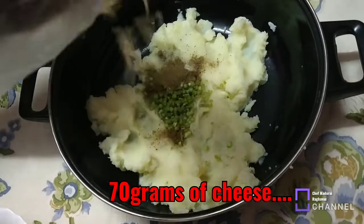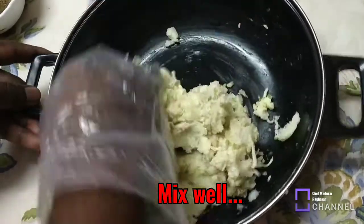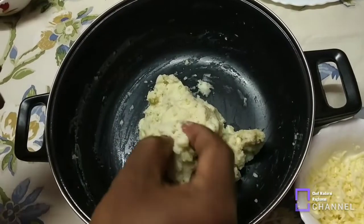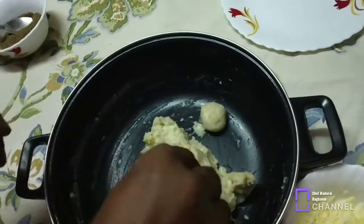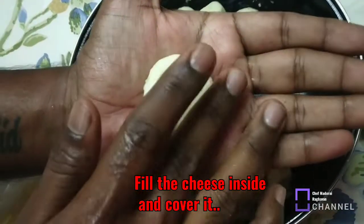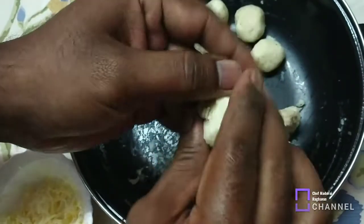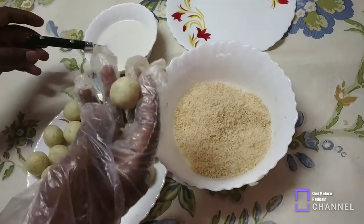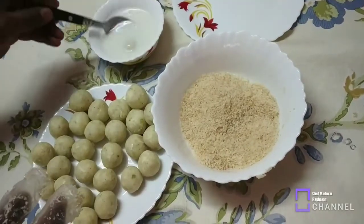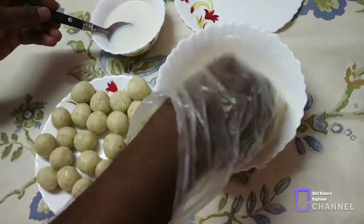Cheddar cheese — add the cheese and shape into balls. Now, roll the cheese balls so it will be easier to fry. You can roll the balls and dip them in the batter, then roll in breadcrumbs.